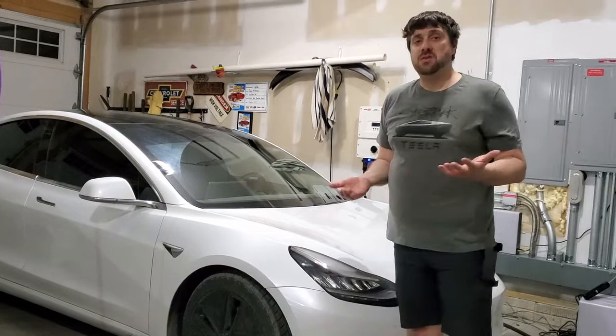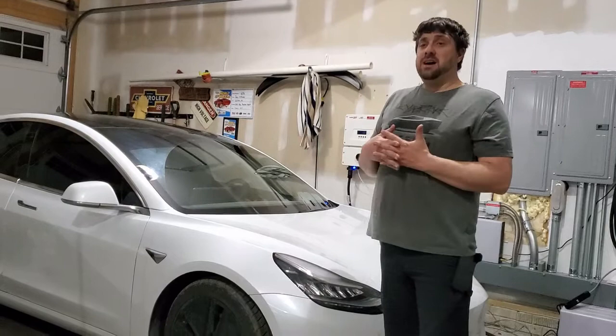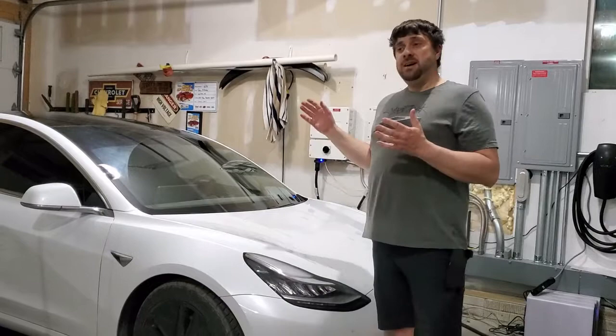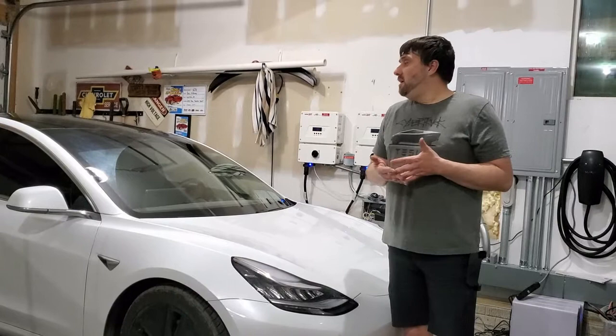Definitely way cheaper than the coilovers, but for what I did, pretty happy. Drove it about 200 miles a day — gravel roads, everything impressed. Lowered, but not hitting speed bumps. Did four or five speed bumps today with no problems. $300 Eibach springs compared to coilovers for $2,500. I felt like the value was in these springs — about a 4% less drag coefficient according to the Unplugged Performance website, something to consider even though I didn't use Unplugged Performance springs.